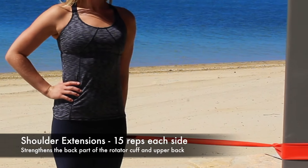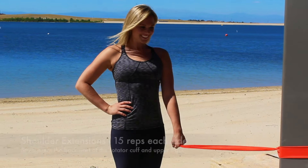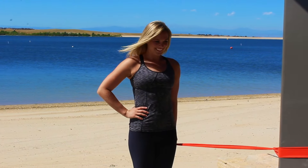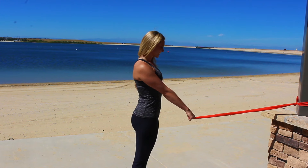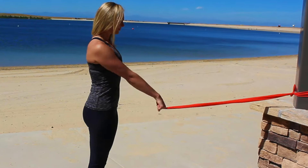Another exercise that strengthens the rear part of the rotator cuff as well as the upper back is shoulder extensions. Keeping the TheraBand anchored, hold it in your hand extended down with your arms slightly in front of you, then drive your arm back while keeping your arms straight.